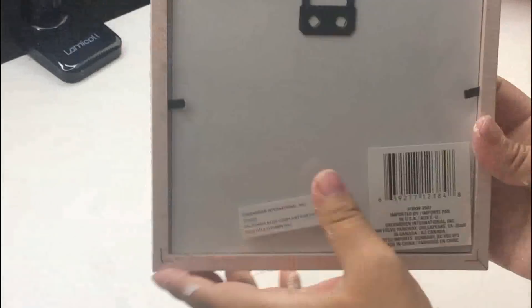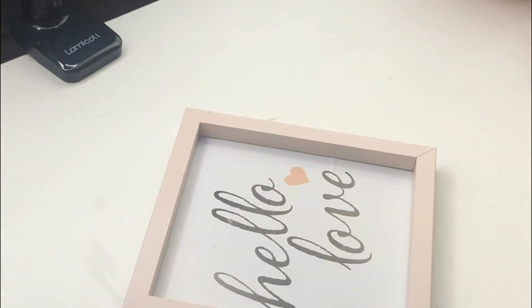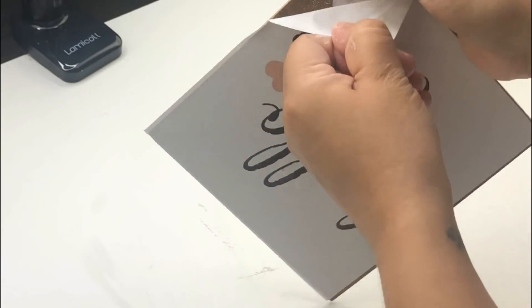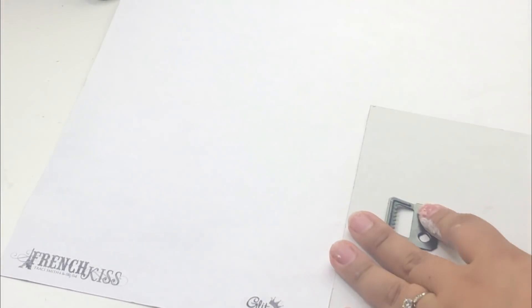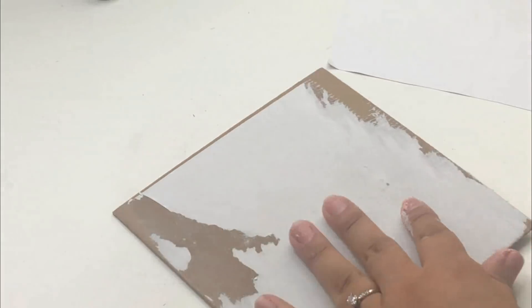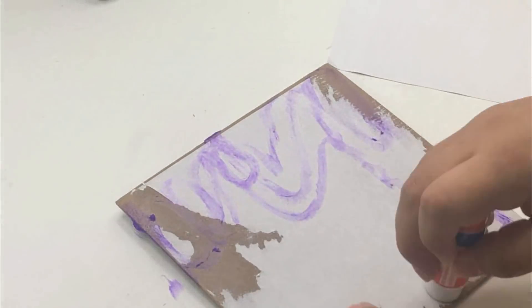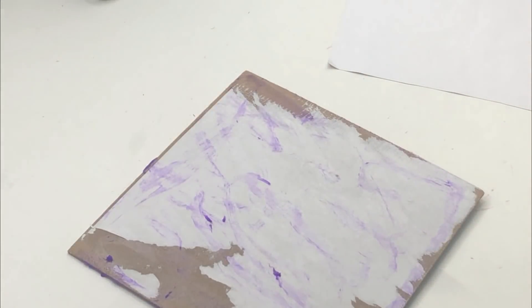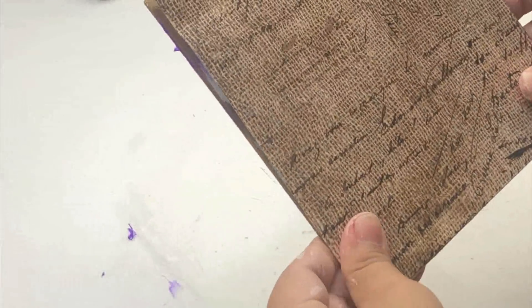For my next DIY I will be using a Dollar Tree decor piece. I removed the plastic, the back, and the paper. I'm going to use this beautiful scrapbook paper that I got from Hobby Lobby — I'll cut it to size and then glue it. I finally got a glue stick so I'm going to use that — even though it's a school glue stick, I couldn't find the craft ones because they're remodeling my Walmart, but this one still works.